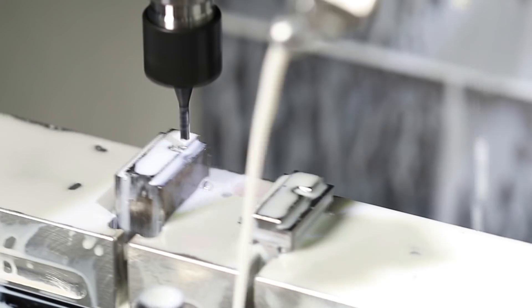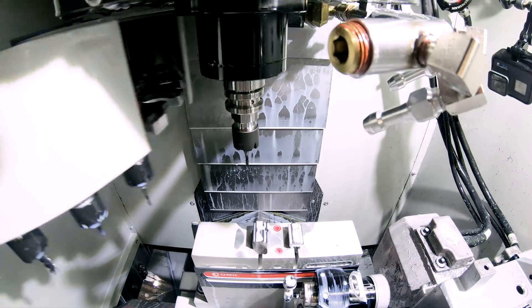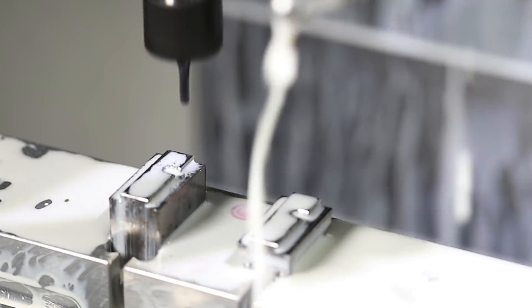Would you have to probe the part otherwise, or do you still probe it? If it's a second or third operation and you're using a pin for location, I would probe it just to ensure the part is right on center of where I want it to be. But in this case it's not really critical, so it doesn't need to be probed.